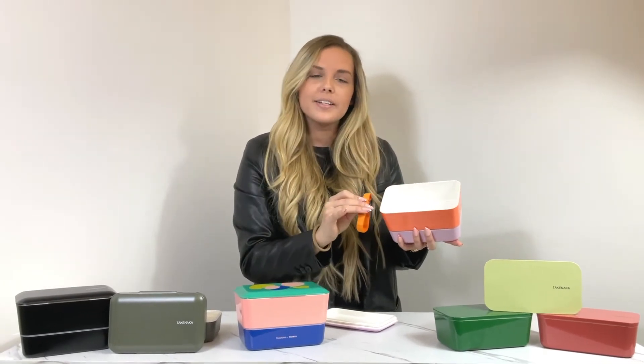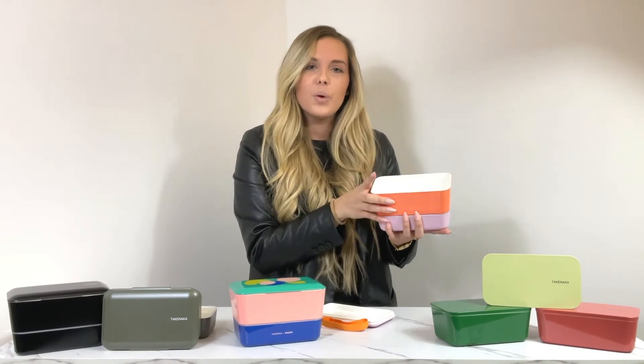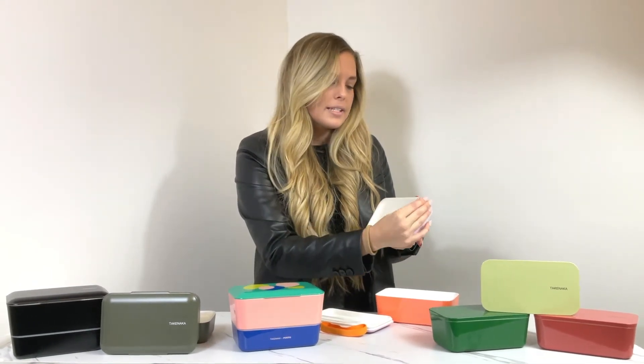The Bite Dual is cool because it actually has a second compartment where you can store sauces or something you just don't want mixed with the first. It does come with a fork that is dishwasher safe, and it has an airtight lid as well where you can place anything you need in the bottom compartment.